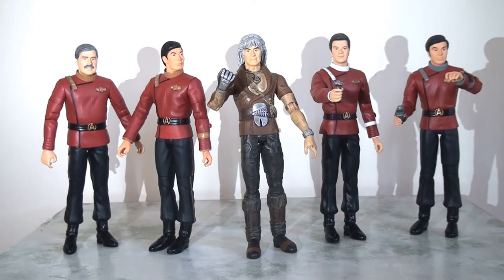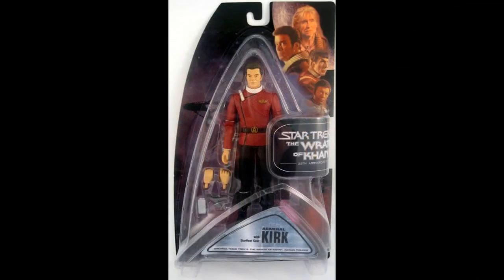So today for Star Trek Sundays, I'm going to be taking an overview of the entire lineup. Let's take a look at the packaging.